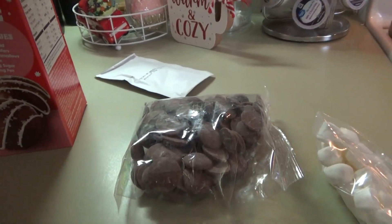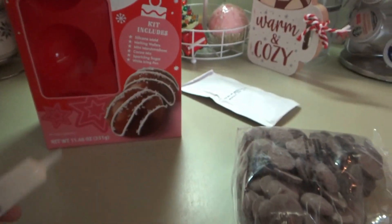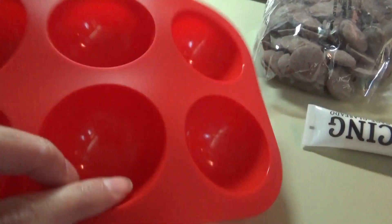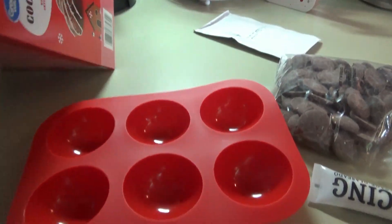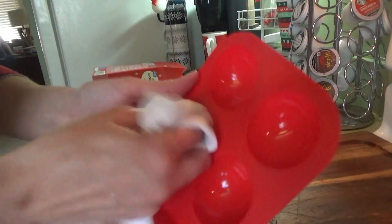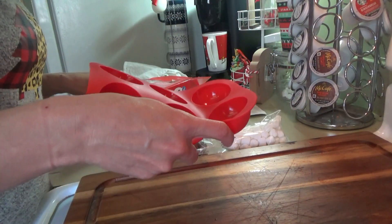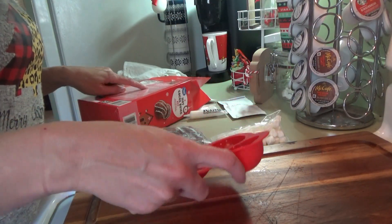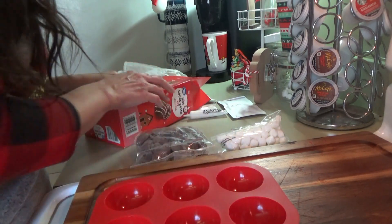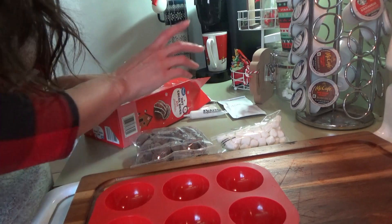We have different sprinkles, so we're going to kind of change them up a little bit. This one just comes with little sugar crystals. Here's the icing, and the sugar crystals, and the little mold for the cocoa bombs. First of all, we need to wash this. Now we're just drying this off. Place melting wafers and vegetable oil in a microwave-safe bowl and heat on high power for 15 seconds. We need a teaspoon of vegetable oil.